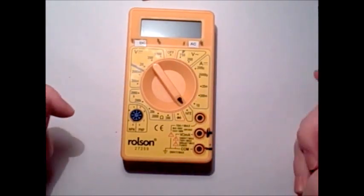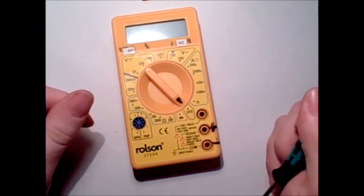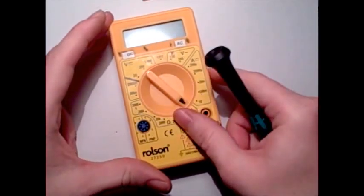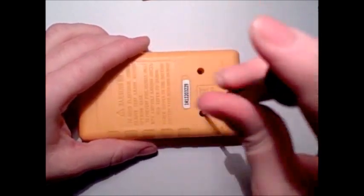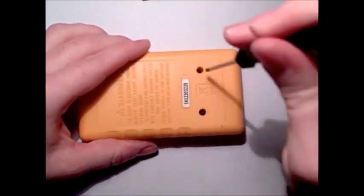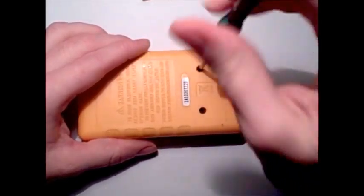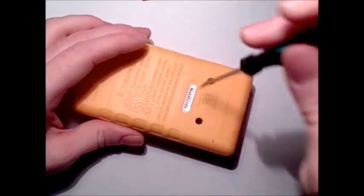So we've got a multimeter that apparently can't make its mind up over the spec, and we've also got a transistor tester. Let's just take it apart and see what horrifying safety ratings — or circuit protection, if any — they've got inside. I think referring to the manual was done a long time ago.